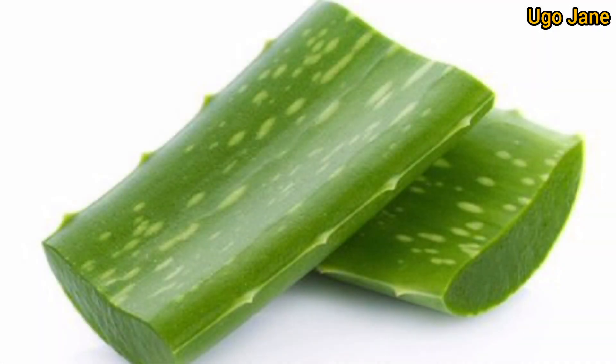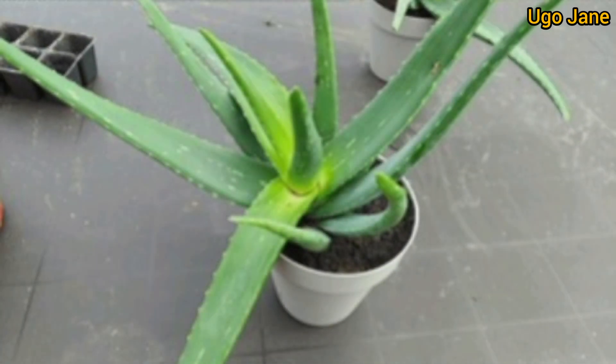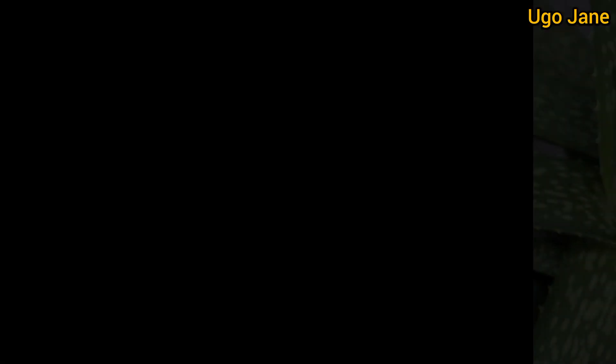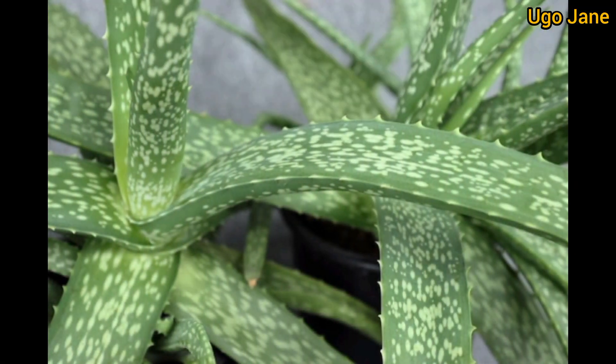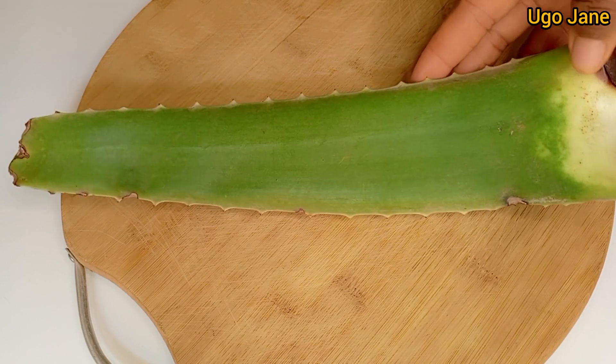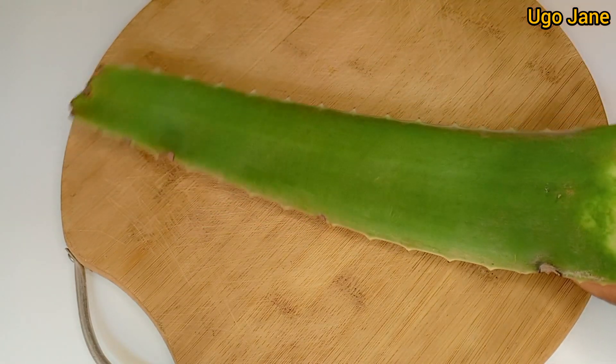It's on record that the aloe vera plant has been used for thousands of years, since as early as 1750 BC. It's one of those succulent plants that you won't regret growing around your home. This is the aloe vera leaf I will be using in this particular video, and I will take you through the whole process.